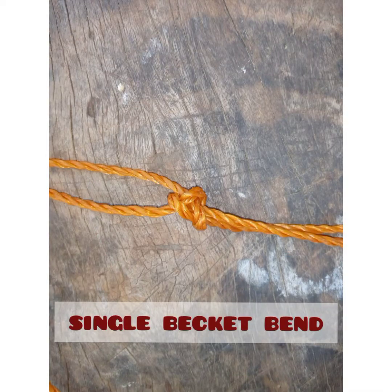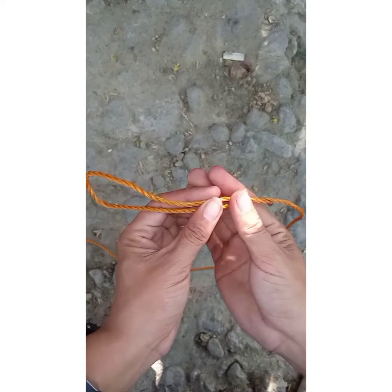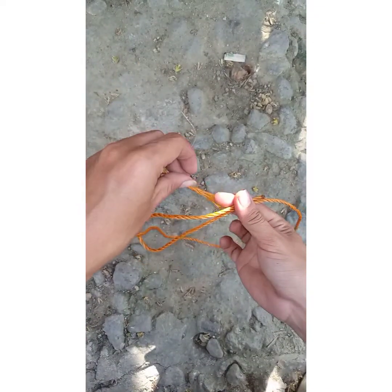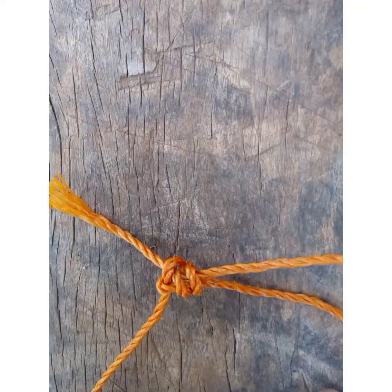Single sheet bend, or as we can call it, sheet bend, is widely used by sailors for uniting two ropes of different sizes. So first, fold one end of the thicker rope back on itself to form a bend or bite. Next, slip one end of the rope through the bite from behind. Now wrap the end of the rope around both arms of the bite, crossing over the short arm first and staying below the trailing end of the thin rope.